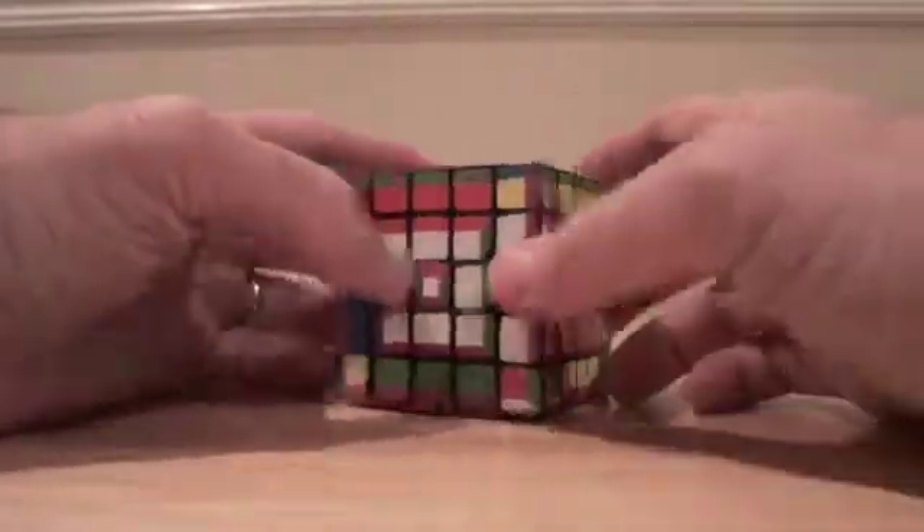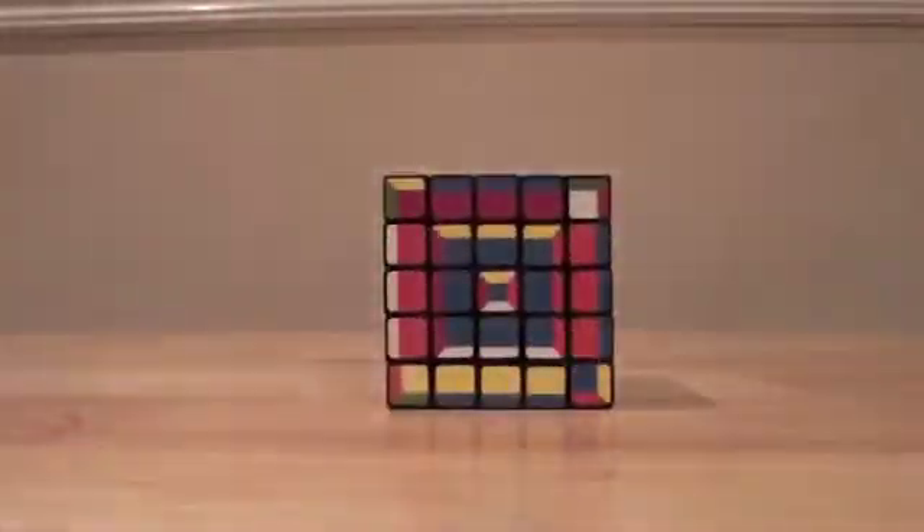So now it's just a matter of putting the sides in, but all our sides and all our centers are where they need to be.